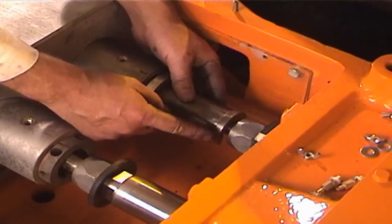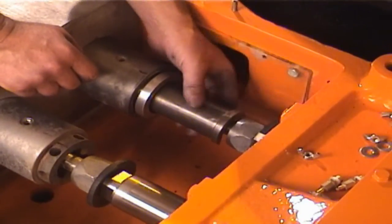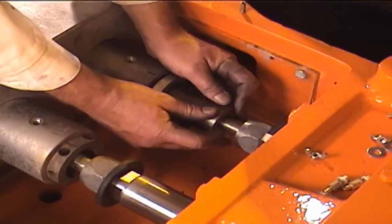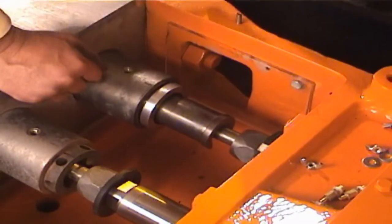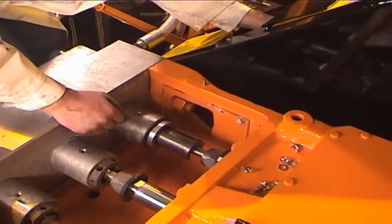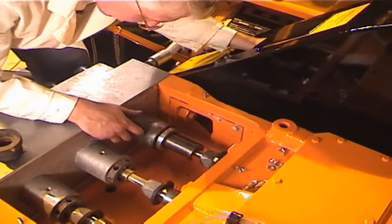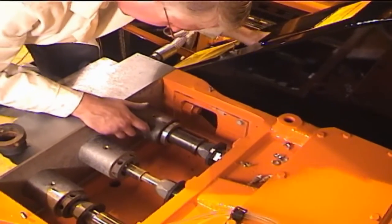Now, install the included tool with the small end towards the packing. Slide it forward so as to get it started into the cartridge. Now, use the belts to roll the pump over so that the packing nut pushes against the tool, forcing the packing assembly into the cartridge.